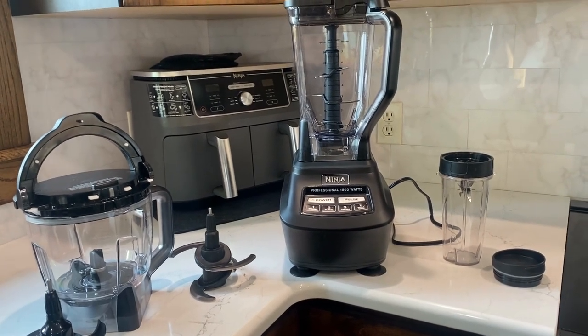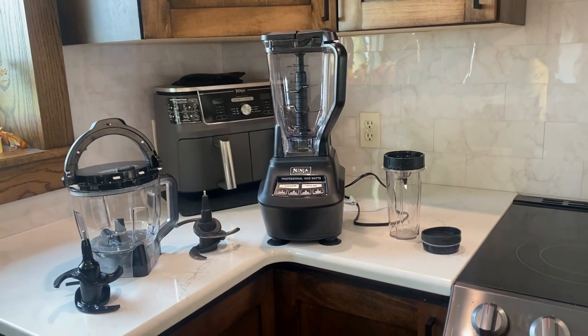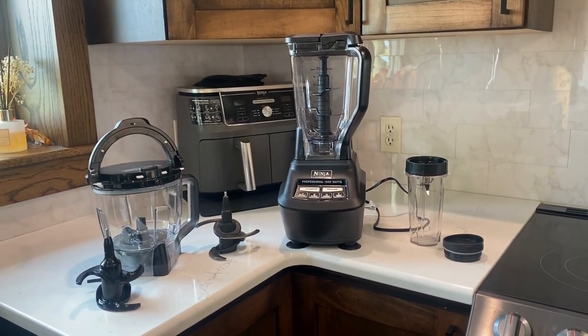I highly recommend this if you are looking for a new blender on the market. This thing can do it all for a very affordable price and it holds up really well. Definitely check out this Ninja blender.